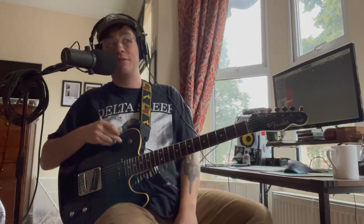Yo what's going on? My name is Adam and I play guitar and sleep outside. I've had a lot of people asking me about this skeleton riff, so today I'm going to teach you how to play it.